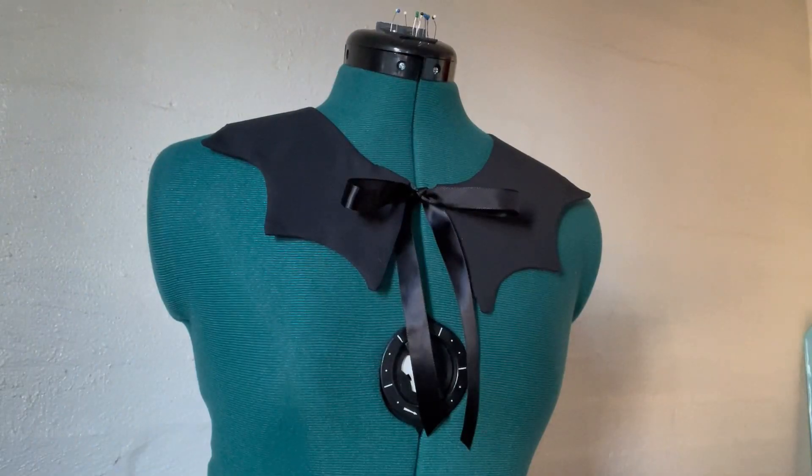Just finishing it up with some last few details. And with that, all the collars are done and ready for the reveal.